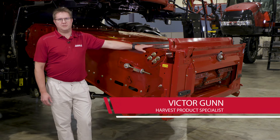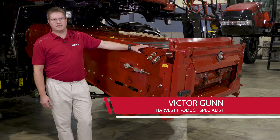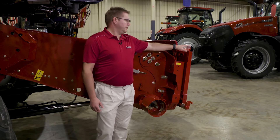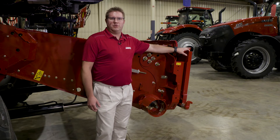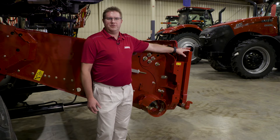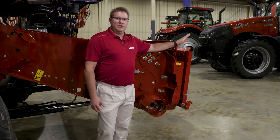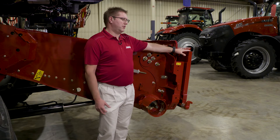We're going to talk about some of the options and adjustments available on the 250 series combine feeder house. We'll start up at the front with the tilting faceplate. The reason we tilt the faceplate is to match the header type to the combine — it is not for adjusting cutter bar angle. All of the different heads typically have a cylinder located on the head for that. The tilting faceplate is to match the faceplate to the head of the combine.